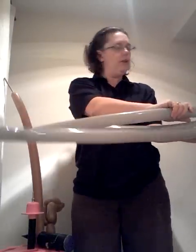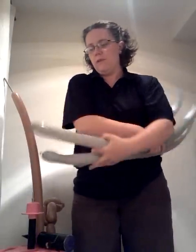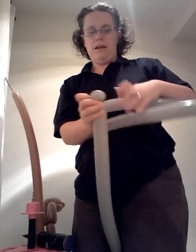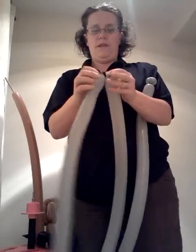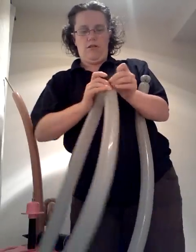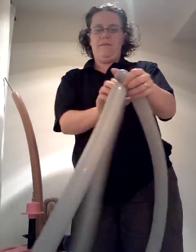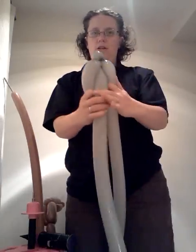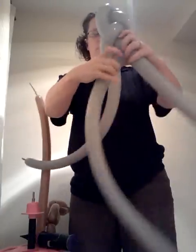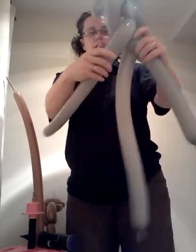To start off we're going to do the blade. You're going to need to inflate pretty much fully your three grey 260s. We're going to plait or braid these together. We're going to start off with a small ear twist and then attach the other two by tying them together at the nozzle. The ear twist just makes that pattern a little bit easier. Then all you need to do is plait or braid the blade itself as long as you want it.